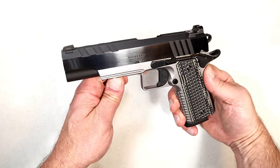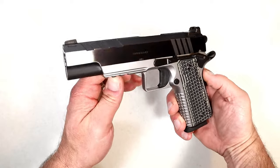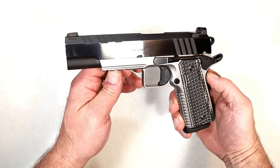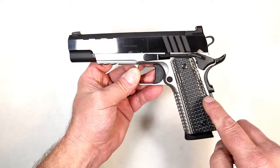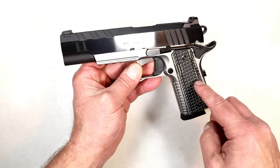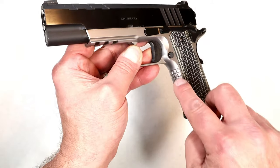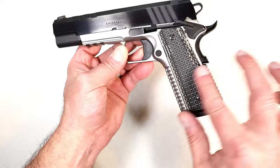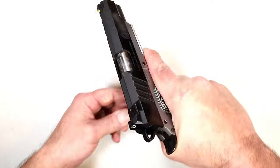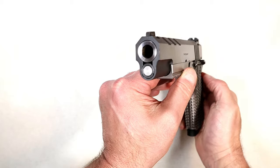Hey there friends, thanks for checking in. One of the best looking 1911s I own is the Springfield Armory Emissary 1911 chambered in 45 — they also make this in 9 millimeter. It's a beautiful looking handgun and I really love the way they took these VZ G10 grips, the front strap, and the flat mainspring housing — it all mimics the same pattern, so when you grip this it's consistently firm.